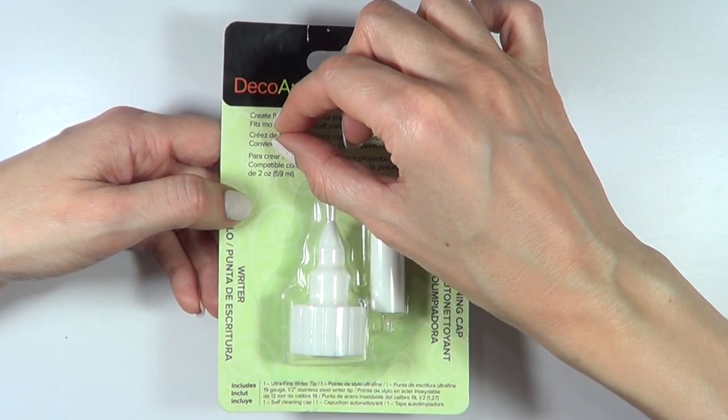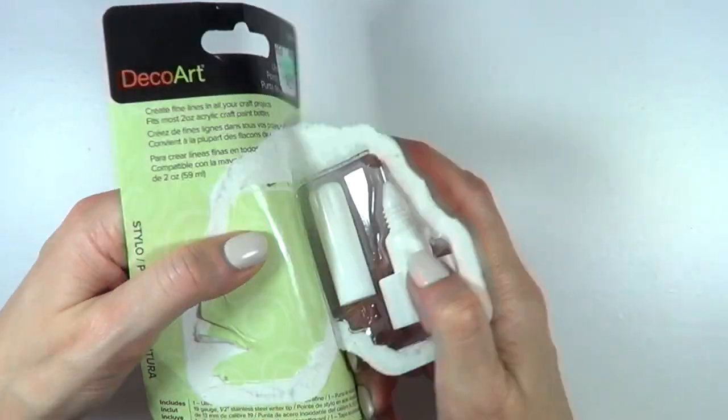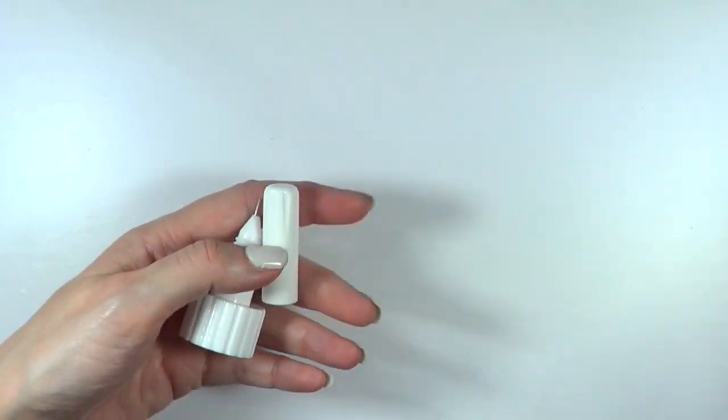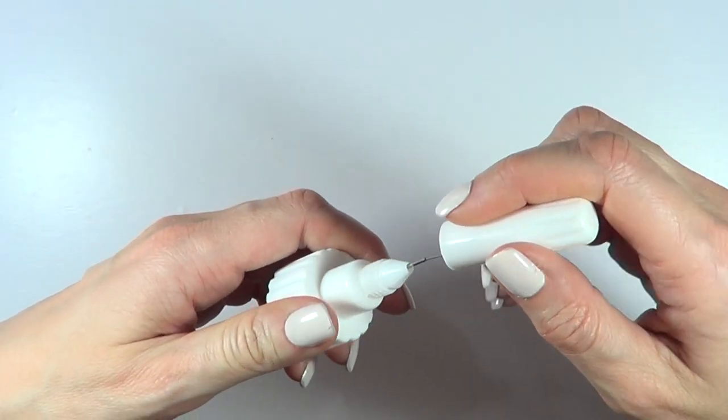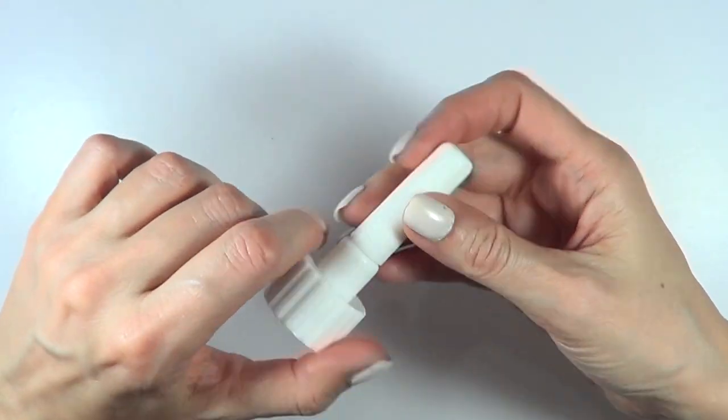But then you go ahead and paint with it, the brush opens, and it's not fine lines anymore. I really hope it works. I'm really excited about this — this is what it looks like, and I'm dying to see what happens. You twist it, and then it closes in here.